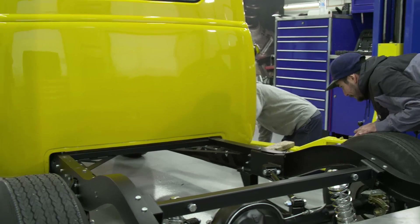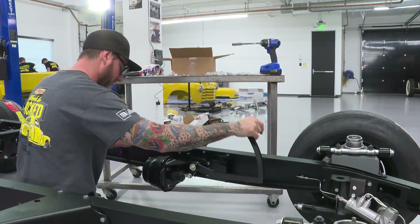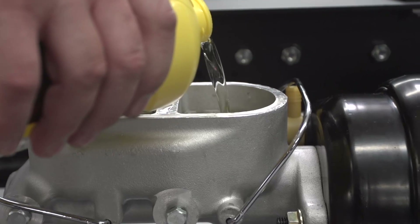We had the cab on earlier. Part of having the cab on and taking it off again was to locate a couple of things, including the pedal and the master cylinder. The only thing left was the master plumbing — the only way to do that is to put the cab on, locate your pedal pivot point, pull it back off, and then we got that all done. Finished plumbing.